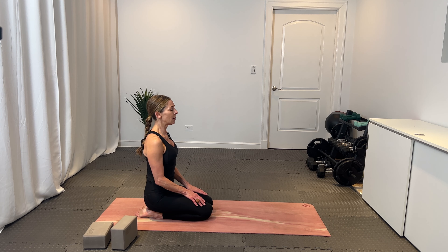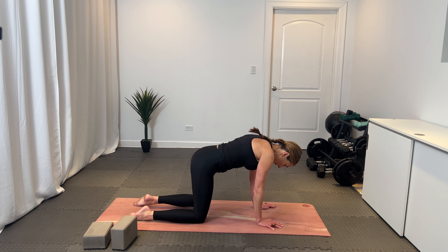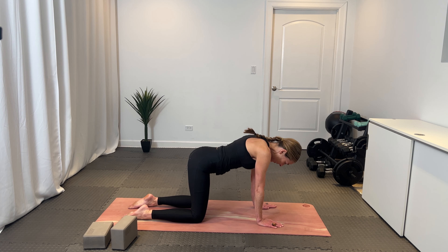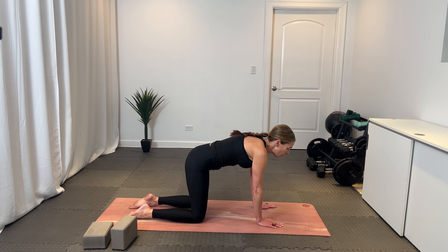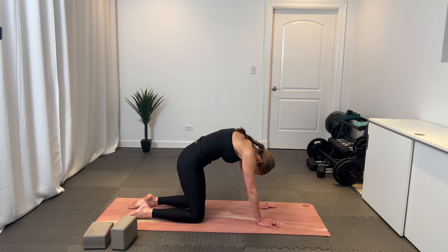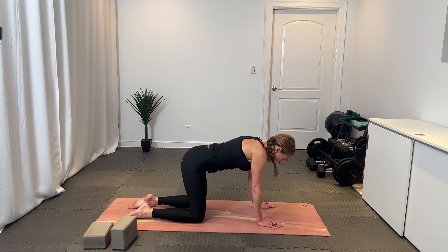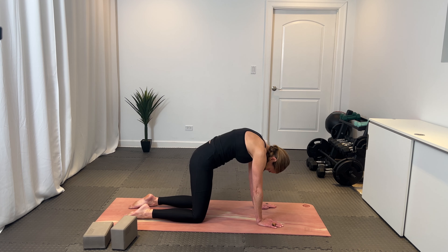That ujjayi breath helps you commit to the pose and soften into it — send the breath to the places that you want to relax and lengthen. Inhale one more big breath in and exhale out. Now if you're all the way on your back, draw your forearms underneath you to slowly guide yourself up. If you have a block underneath you, slide that block out, come forward, and draw your sit bones back up onto your heels. Sit up tall, a nice tall seat on your heels, tops of your feet are flat, draw the shoulder blades back and down, inhale, come back to center, and exhale out.